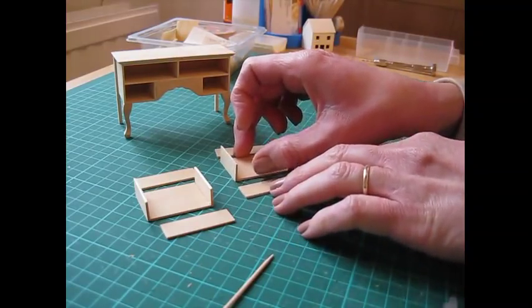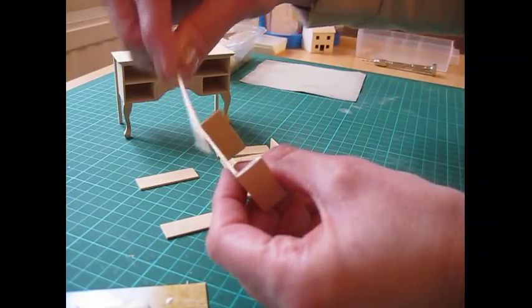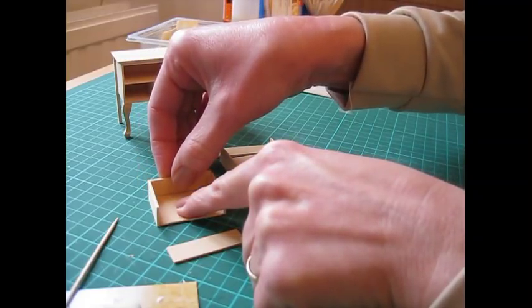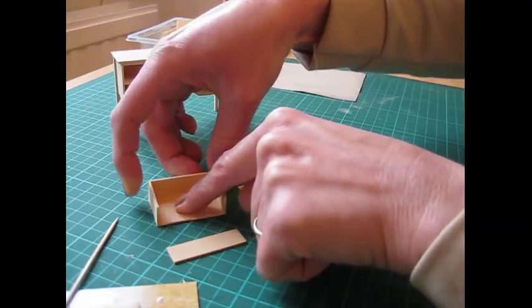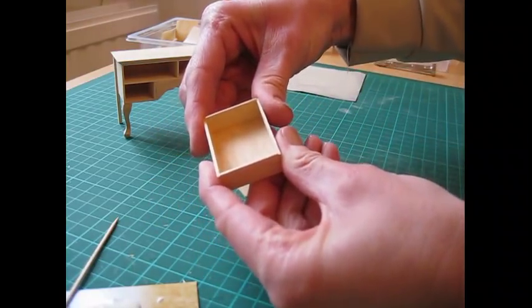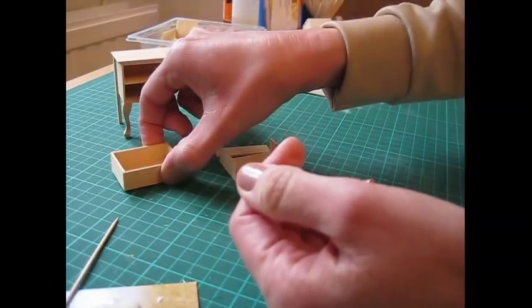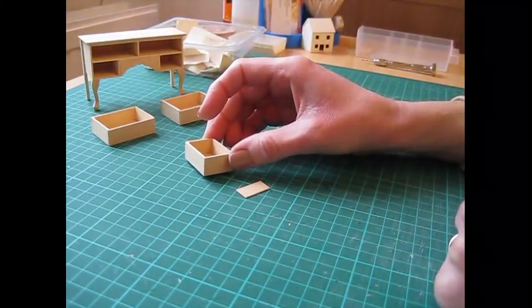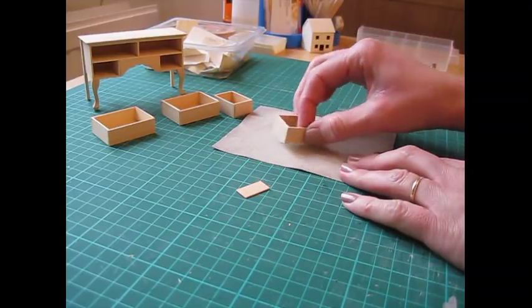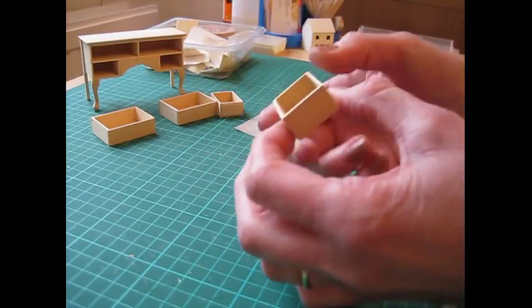Always slide things across your worktop — never try to pick them up or they'll probably just come apart. Once this piece has been drying for a few minutes you're ready to attach the front and back — push those up against the sides, making sure all the edges are flush. Gently squeeze that all together and leave that piece to dry. Once the drawer has dried, sand it on all edges and on the top and bottom as well — on the top and bottom go round in small circular motions, and on the sides go along in one direction so you don't round off the edges. That will give you a nice flush drawer.